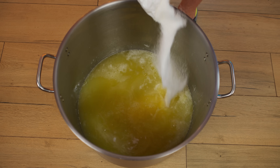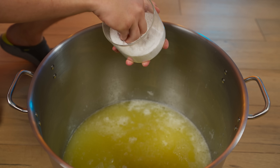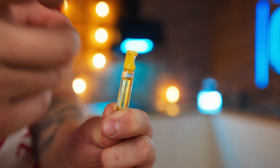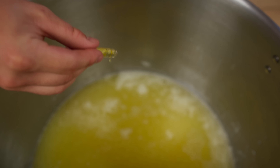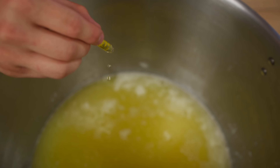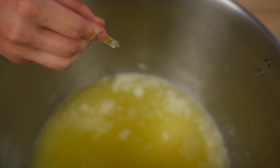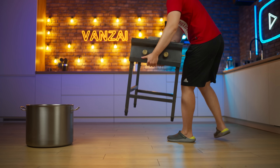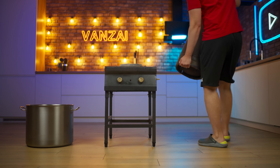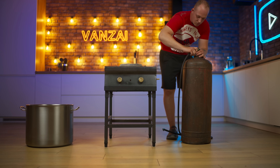Here we have one kilogram of sugar so that the foam turns out to be thicker. For balance, of course, you need salt. And a whole bottle of vanilla flavor. We put the mixture aside for now and prepare everything else for the caramel — namely, a large burner, a gas cylinder, and we'll connect them with a hose.